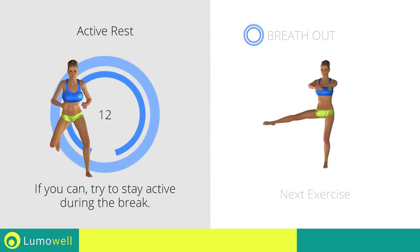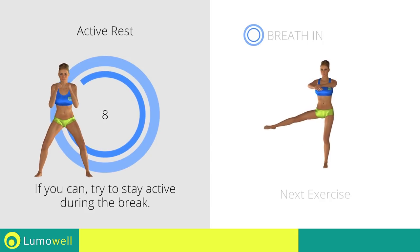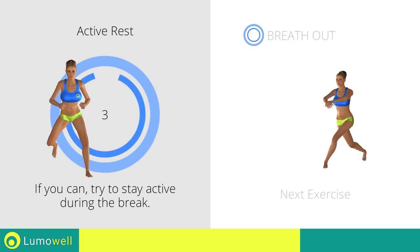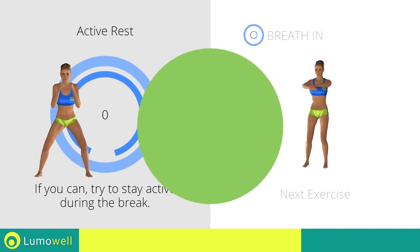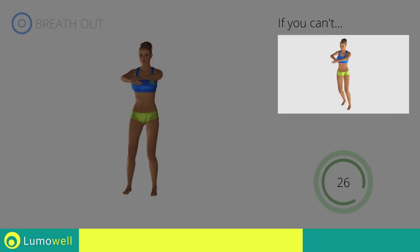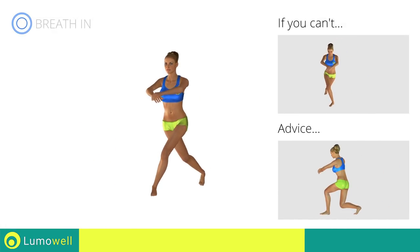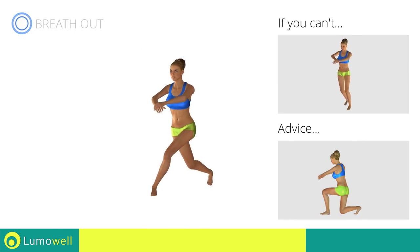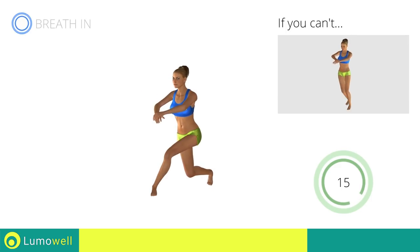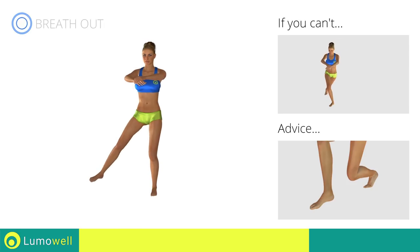Next exercise: standing hip abduction plus back cross lunges. If you are unable to complete this motion, try simple back cross lunges. Don't place the knee of the back leg on the floor to avoid decreasing the effectiveness of the exercise. Don't lift your heel off the floor — constantly keep your foot in position.